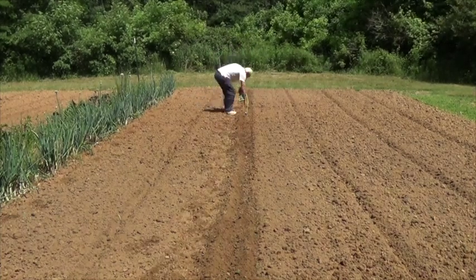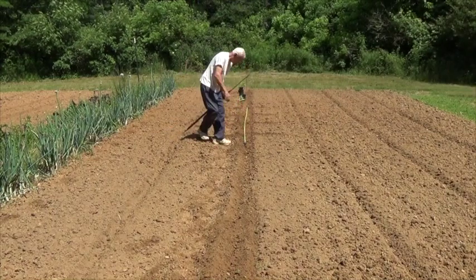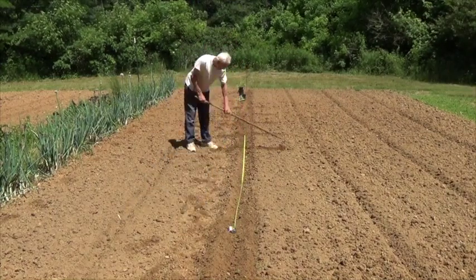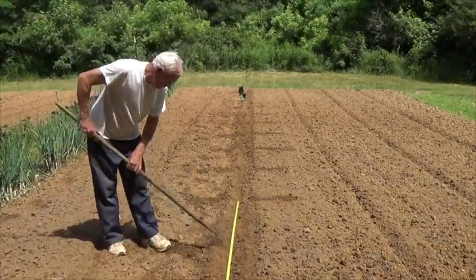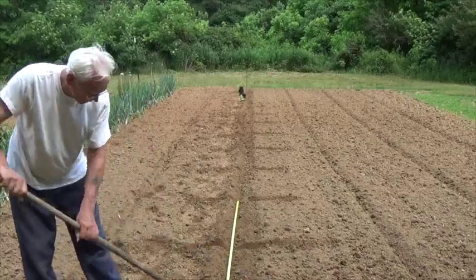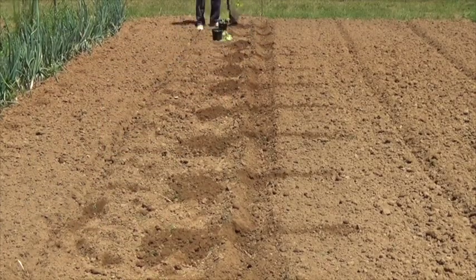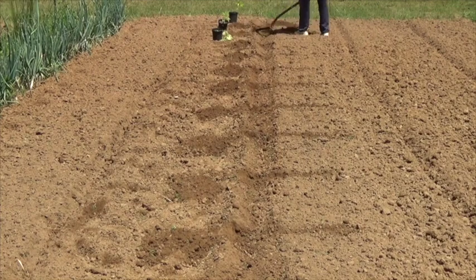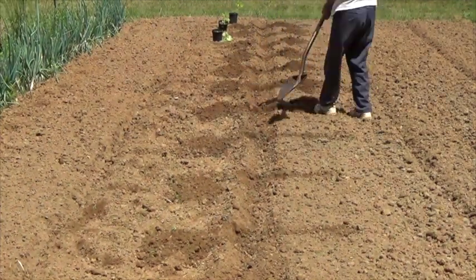That's a beautiful row of green onions there on my left side. Now I'm going down each side and I'm going to take out one shovel scoop of dirt, and come back on the other side and do the same thing to create the hole for the plant.